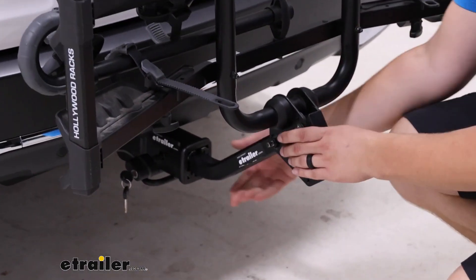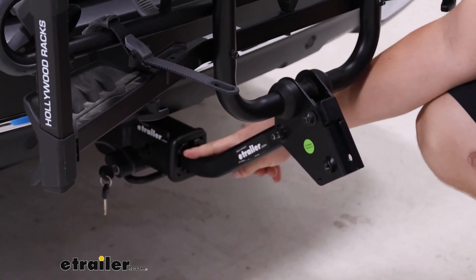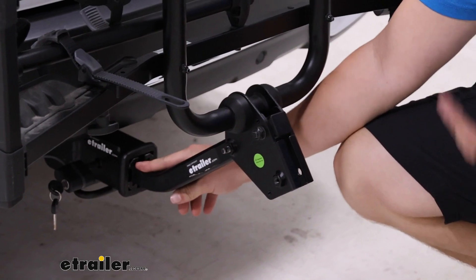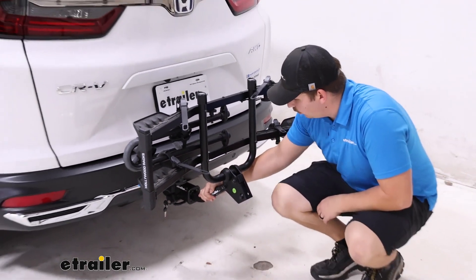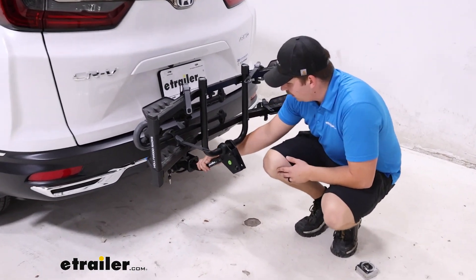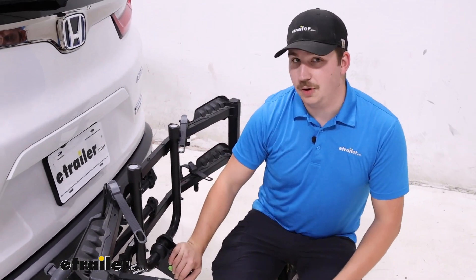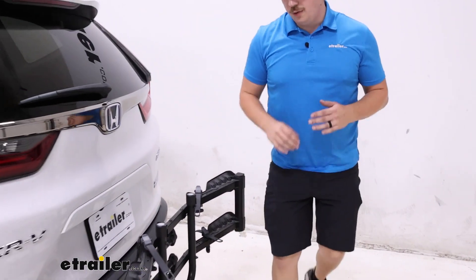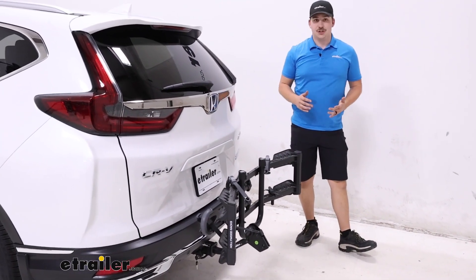Down at the hitch you can see it's working in our 1 inch or 2 inch by 2 inch receiver tube with that included adapter, but it will also work with a 1 and a quarter inch hitch. It is included with an anti-rattle bolt that does lock up so it's secured in our hitch and it's solid there too. Everything is very solid here with little to no movement, and overall if you're looking for an entry-level platform rack, this is a great option.